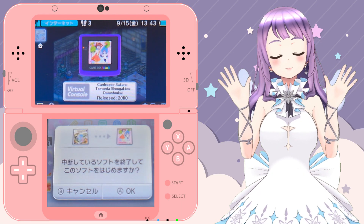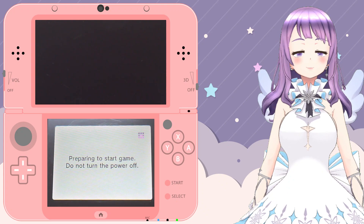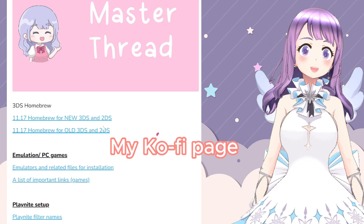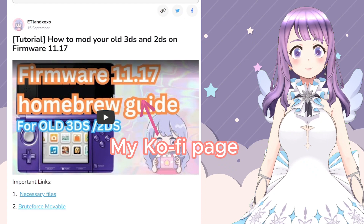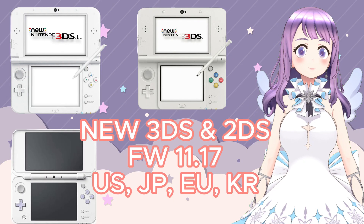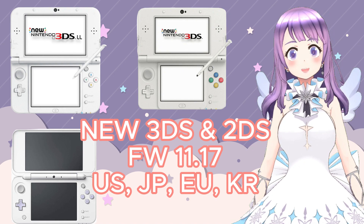Hi guys, welcome to Easy Land. Today I'm going to talk about how to install homebrew on our New 3DS on firmware 11.17 with SuperSkaterHax. This is only applicable to new models. If you're using an old model, please look at the other tutorial I have made — you can find it in the description box or click the button at the top right corner. SuperSkaterHax is only compatible with New 3DS models on firmware 11.17 on USA, European, Japanese, and Korean consoles.